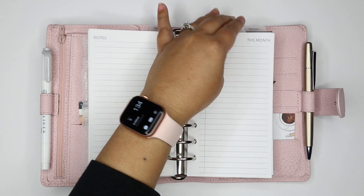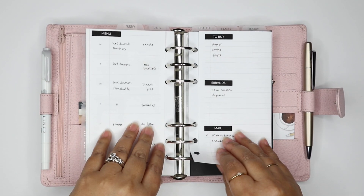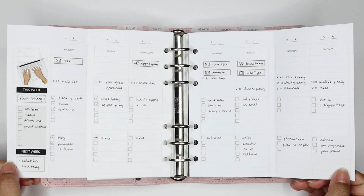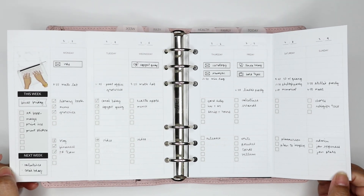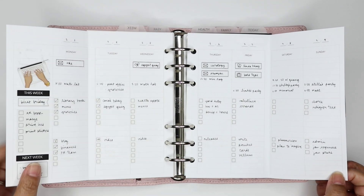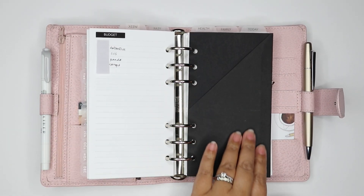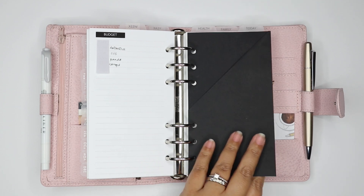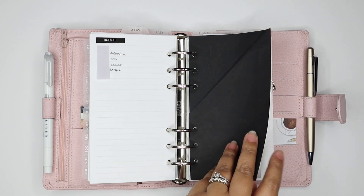Then I get into my week section, and my week section uses this foldable insert, available in our printable shop. My favorite insert — I've been using it for years. I use this for pre-planning before I plan my day-to-day. So that's my week section. I have a little planner pocket here from Sessavi as well where I keep receipts to log for my weekly budgeting.